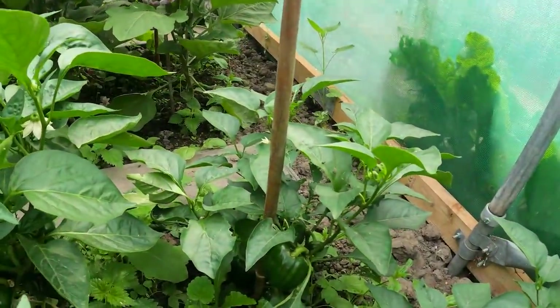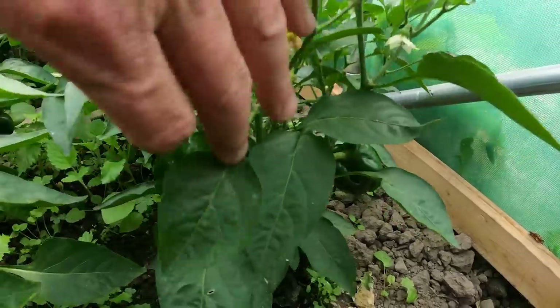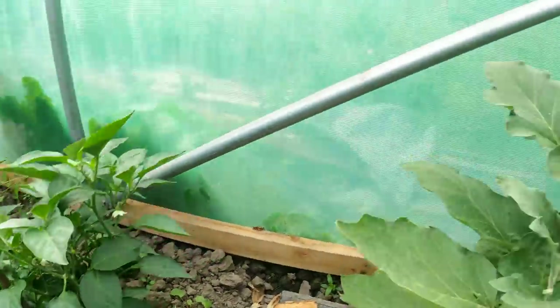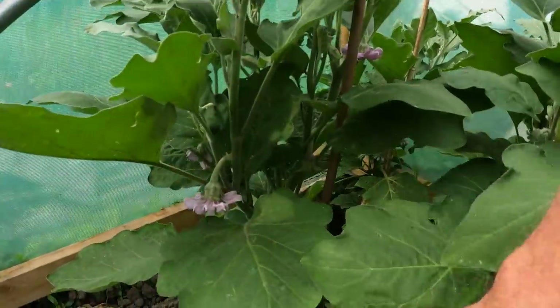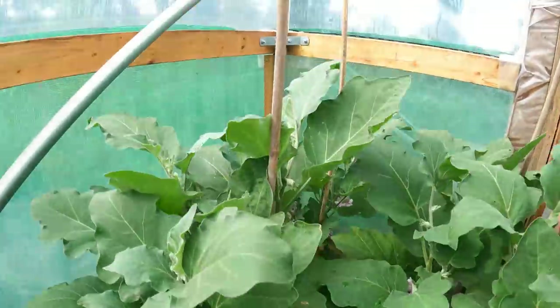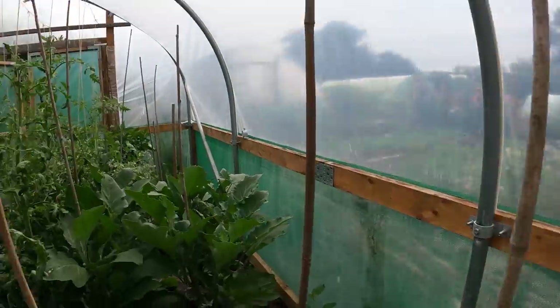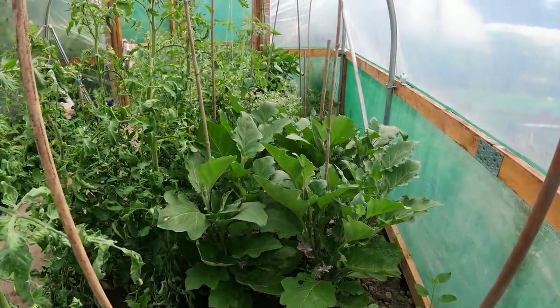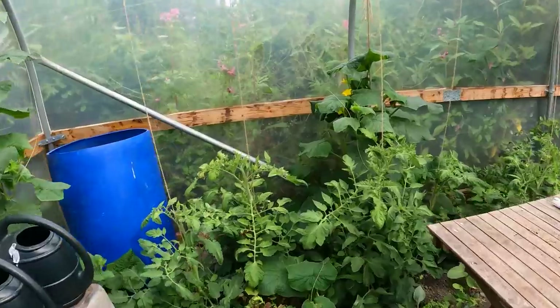I've also got a mix of peppers in here, and you can see down here I've got peppers coming now. On these plants there's quite a few coming. I've also got aubergines - there are one or two fruits started, but again they've only been in six weeks, so if I give them a chance. More aubergines there. We'll come out to this little area.